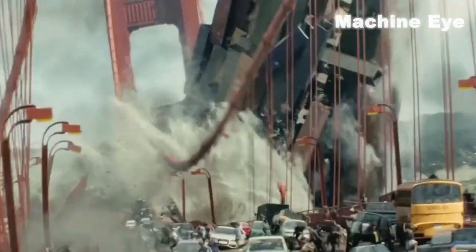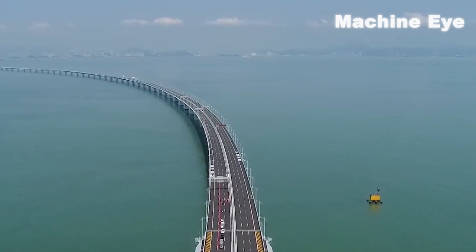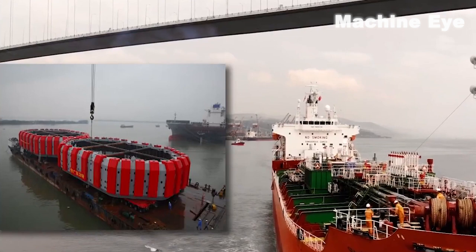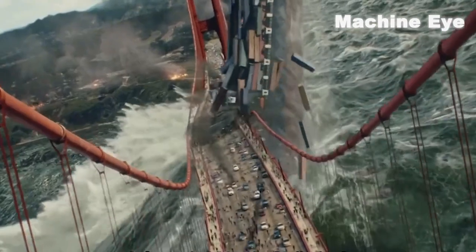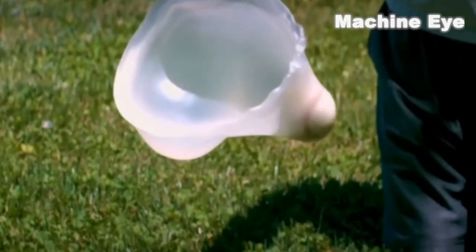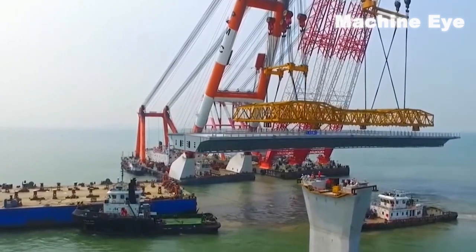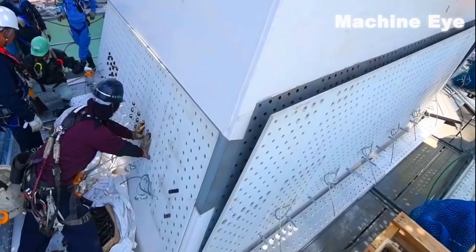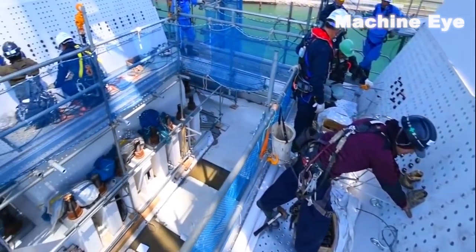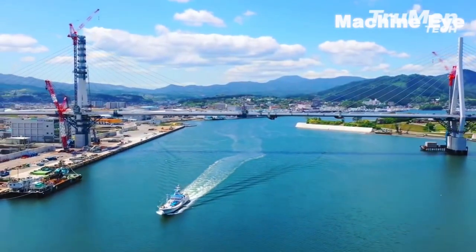How does the cross-sea bridge solve the ship collision problem? Chinese engineers have adopted a very ingenious design: adding a small anti-collision component — a water-filled capsule — to the bridge. When a ship collides with the bridge, the water-filled capsule absorbs a large amount of impact energy, thereby reducing the structural damage to the bridge piers. With this water-filled capsule, staff only need to simply repair the location of the impact and the bridge can be used normally.